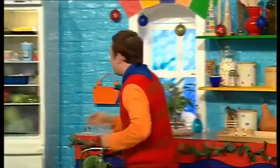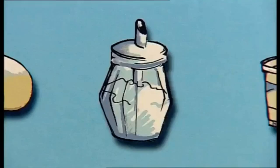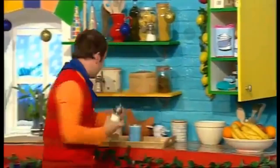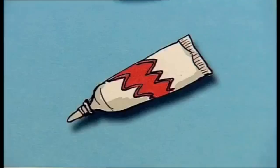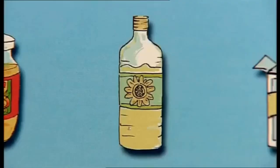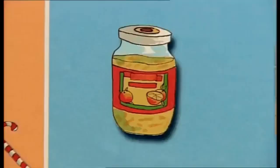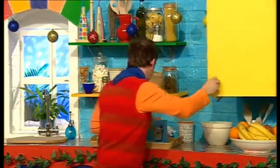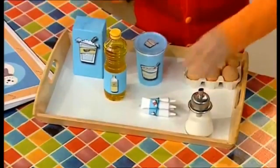Crème fraîche! In the fridge as well! Lovely and tasty crème fraîche! Got it! Sugar! Should be in the cupboard! Here we go! Got the sugar! Icing sugar! That's in here as well! Got the icing sugar! Icing pens! Here we go! Got the icing pens! Oil! Here we are! Got the oil! And marmalade! Ooh! We haven't got any of that! But we've got everything else we need for the recipe!